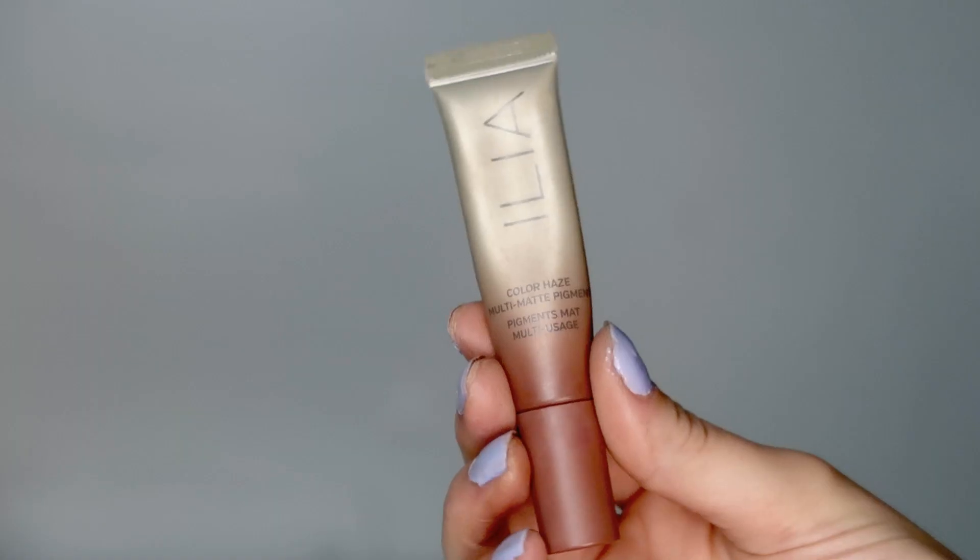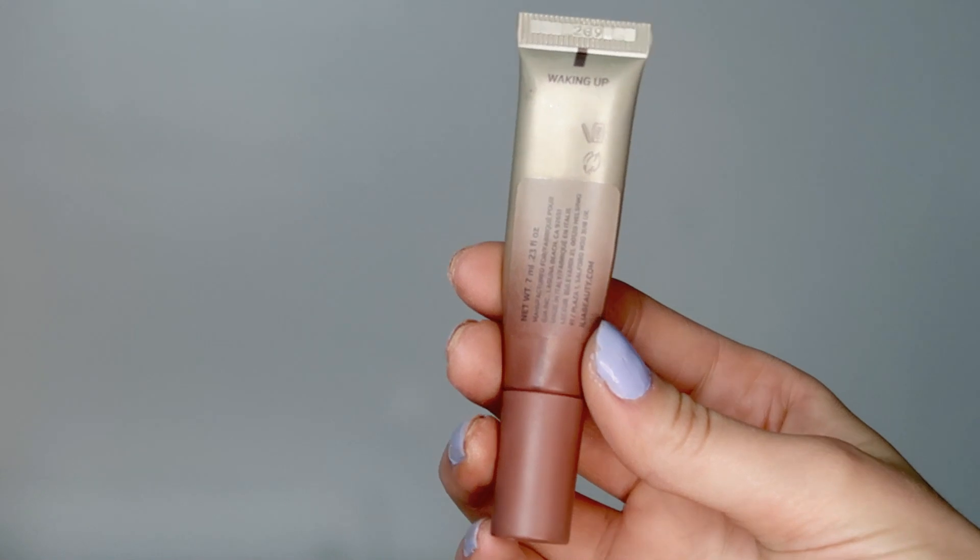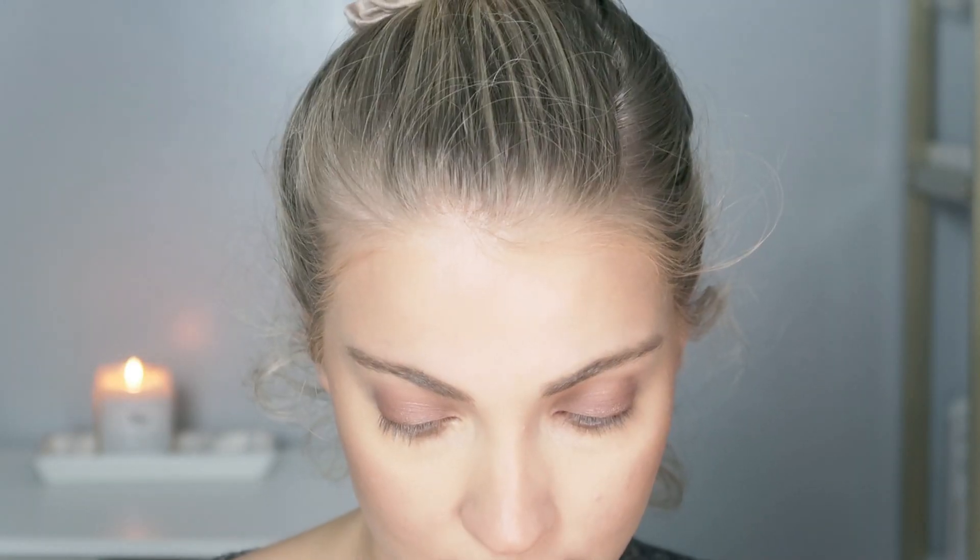For blush, I'm going to use the Color Haze Multi Matte Pigment in the shade Waking Up. It's a really pretty almost nude, burnt orange type of shade — I feel like it's really nice for fall. You can use these for a variety of different things as it is a multi-use product, but I personally like to use these for blush the most, though you could totally use it for eyeshadow as well. These blend to the skin so beautifully — they just melt in so easily with the warmth of your fingers. And even though I did already apply that powder to set my face, it blends really beautifully on top of powder.